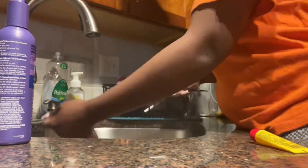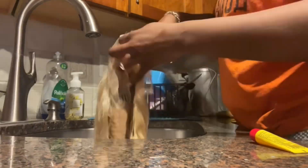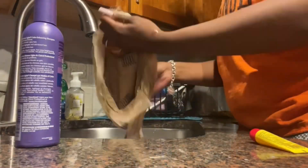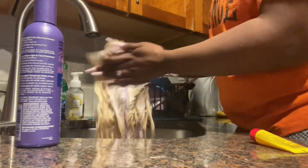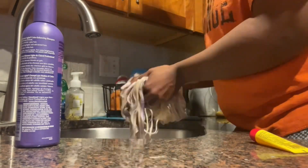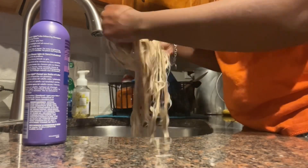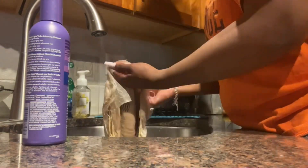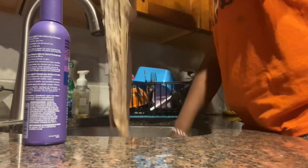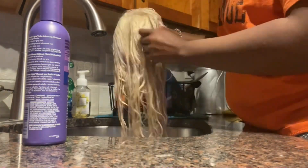As you can see I'm combing it out now so I don't have any tangles or knots going through this process. I do advise you not to wear any nails — that's just me personally — because you can't get everywhere. I tried my best so that you don't have any blotchy parts of yellow in the wig, so just keep doing the combing process.